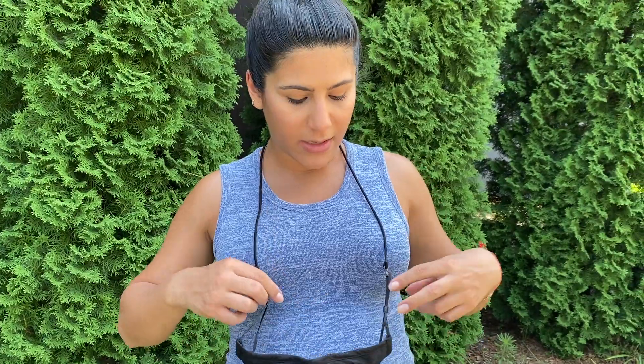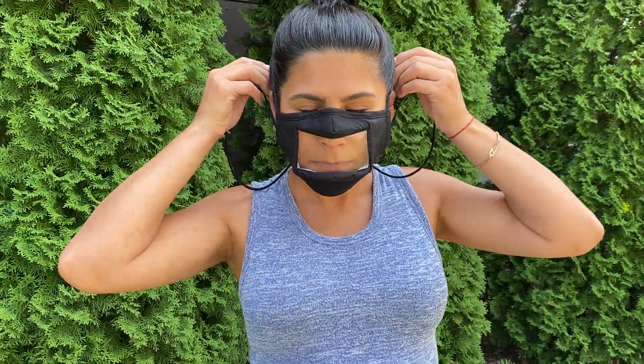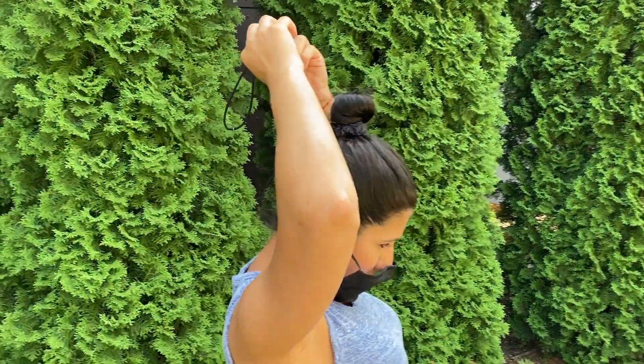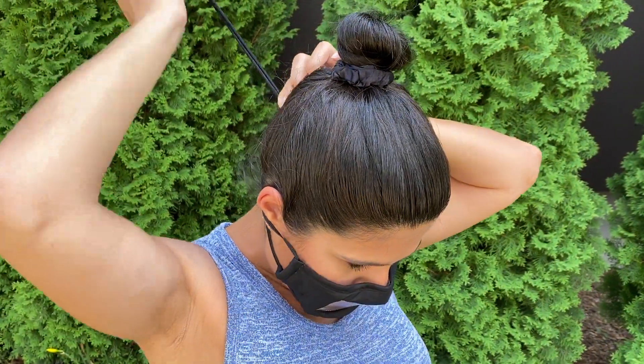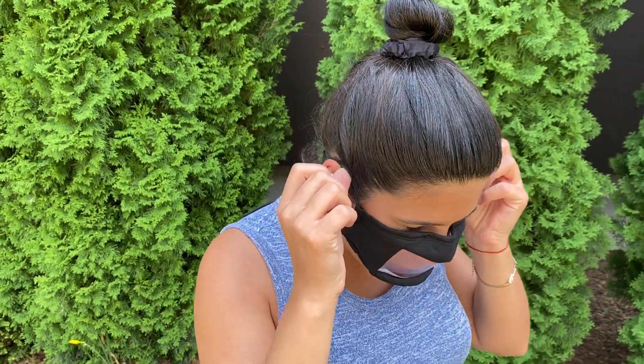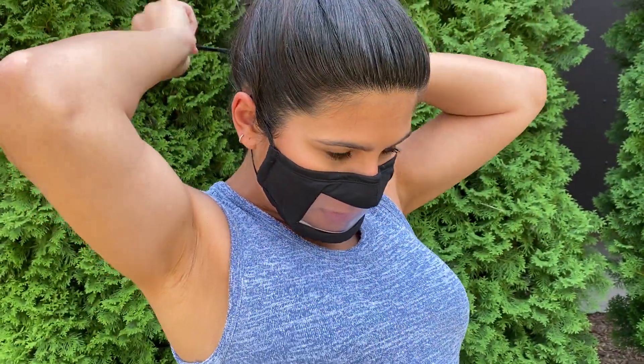I'm just gonna pull the beads back and put it back on my face. I'm gonna turn around to show you. I'm gonna adjust the strap and keep tightening it until it's comfortable. I'm gonna put my straps back on, contour to my face, and just keep tightening.